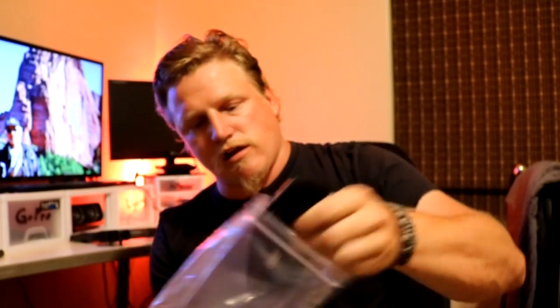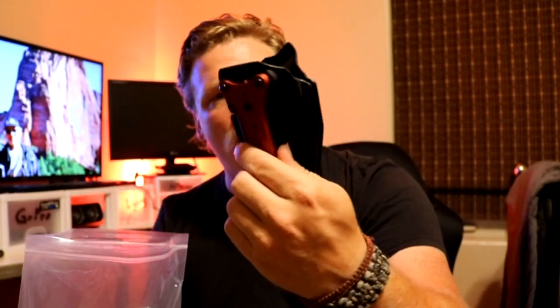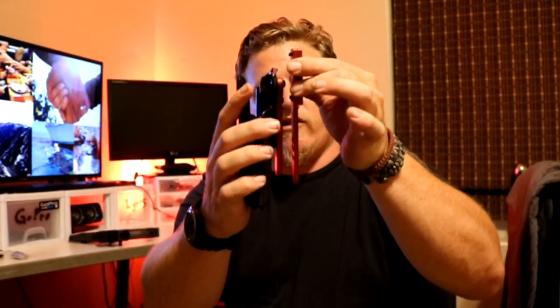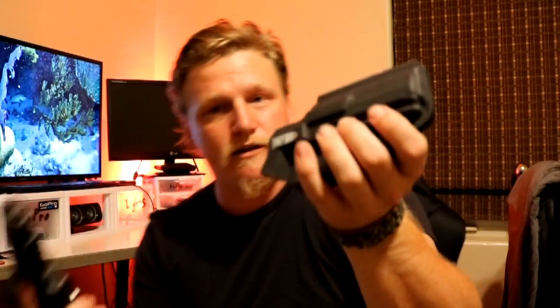Boom — right there, the Canik TP9 SFX holster. Let's crack this thing open and see what it's all about. So here's the holster itself. This is really cool. You've got your adjustment knob for retention right here, which just squeezes a bushing on the back side. Also in the bag, I got the hanger for my competition belt, and included are the half-inch spacers to offset the holster when you mount it. It's blowing my mind how many options there are for attaching this thing.